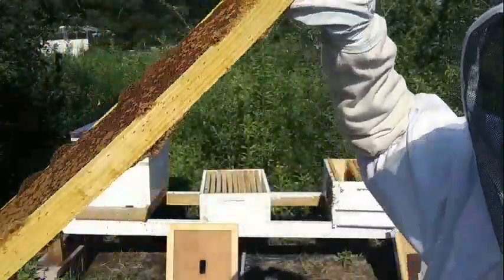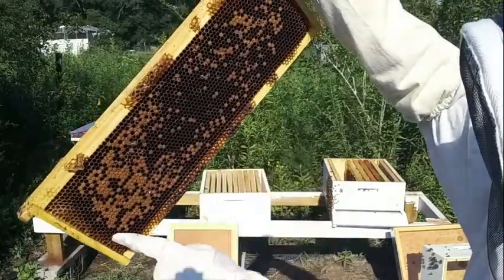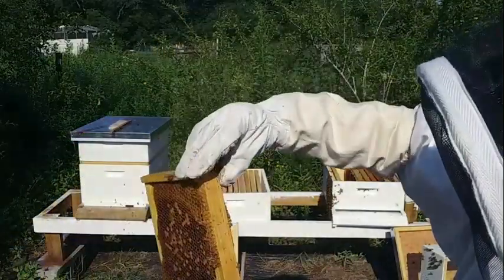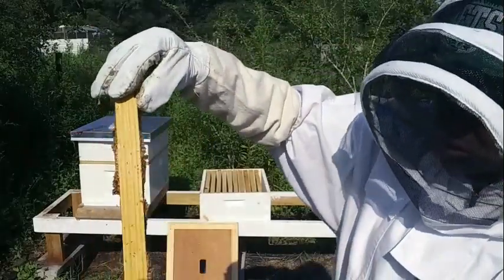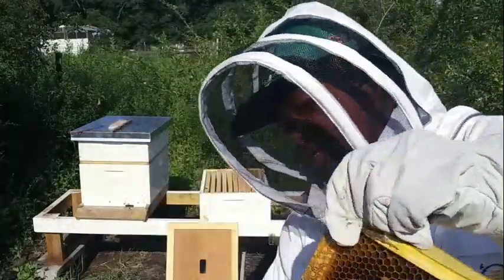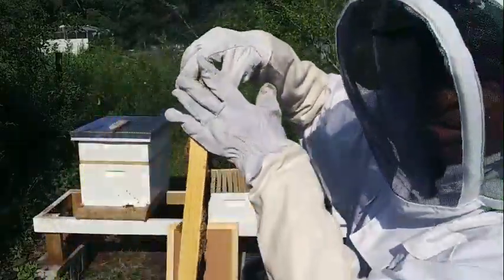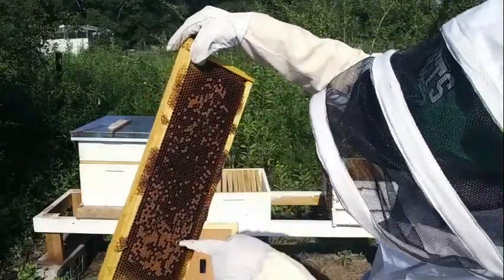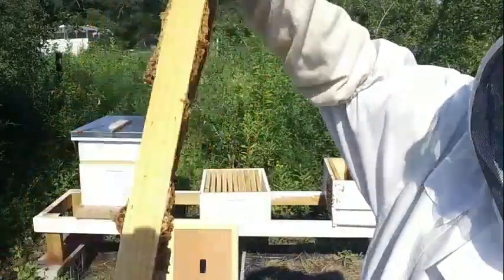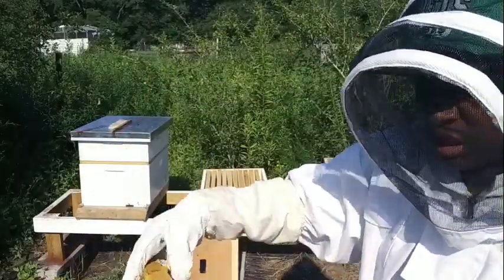Look at these frames—look at all those ants. They're all over the hatching bees here and they're all down in the cells. Bees are just all over, they're all over in my hand now, all over these frames. I don't care how much I dust them off—they come right back. I don't know if you can see them, but they're all in here and they all come right back out. These frames are covered.